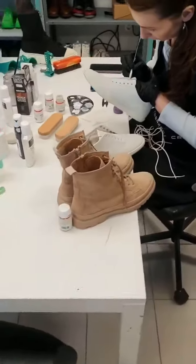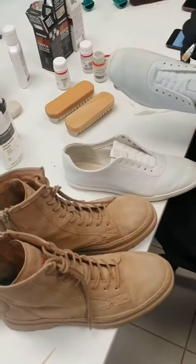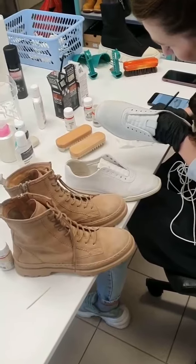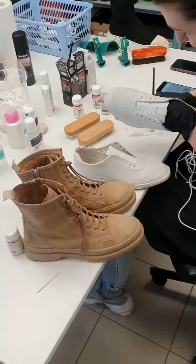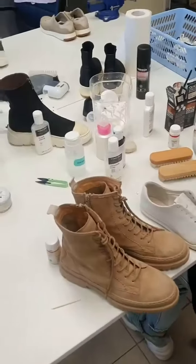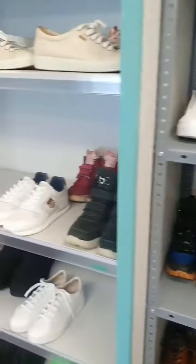The prepping station is where we do our magic. We cover the scratches, we apply different methods in order for your shoes to look like new. We brush, restore with color and tone, and we do all of that. Only after that, your shoes are laced up.